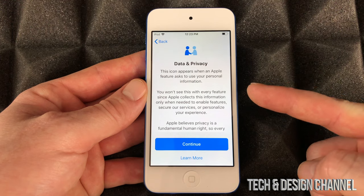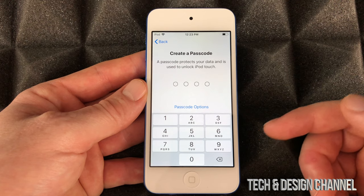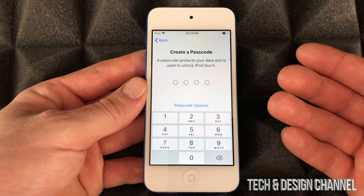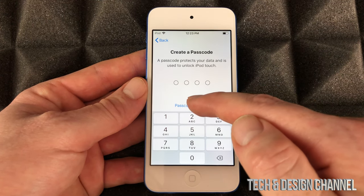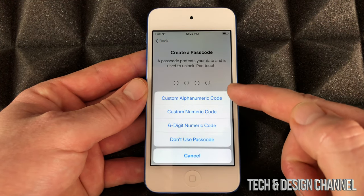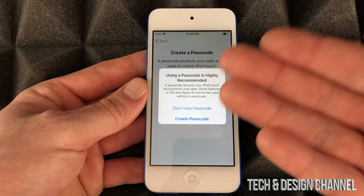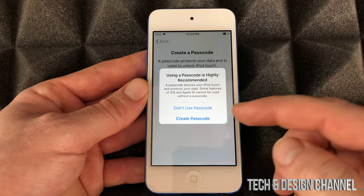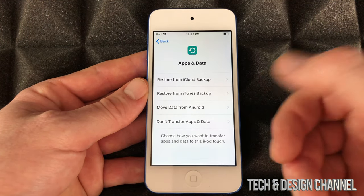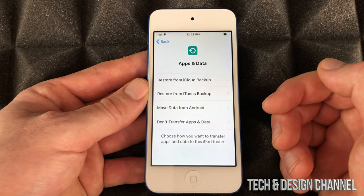Then we'll see this screen and just continue on. You can create a passcode or you can skip that — maybe you just want to access this without having to enter a passcode every single time. I can choose 'not use passcode' right down here. I'm going to go with no passcode just because it's faster.